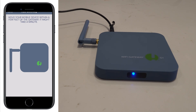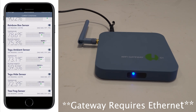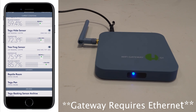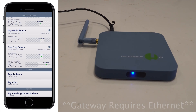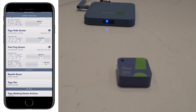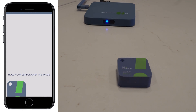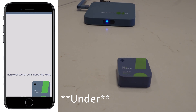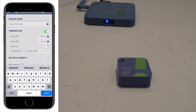Once you've scanned and added the gateway, go to the bottom of the app and you'll see 'Gateways' — it will confirm if it's there. Setting up the sensors is just as easy. Go to 'Add Device,' select 'Add Sensor,' and it will ask you to hold the sensor over the moving image on screen. Once you do that, it's going to add it.